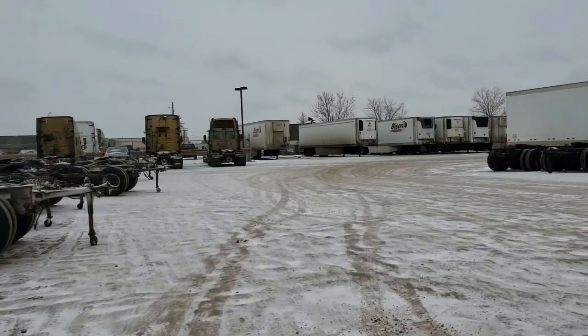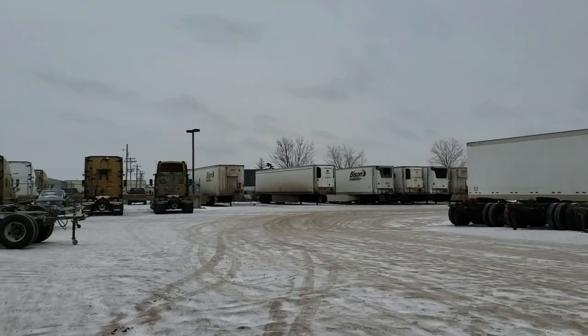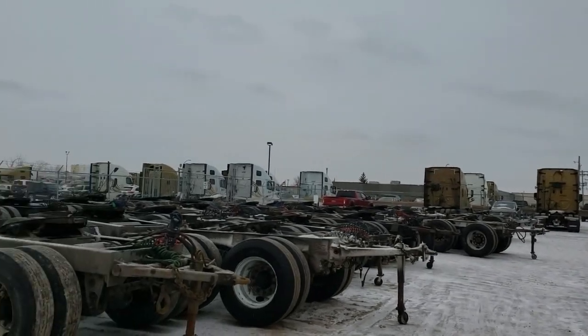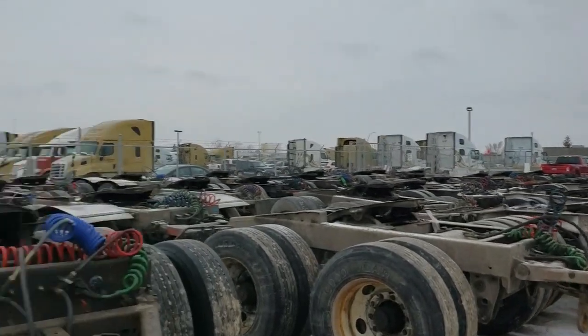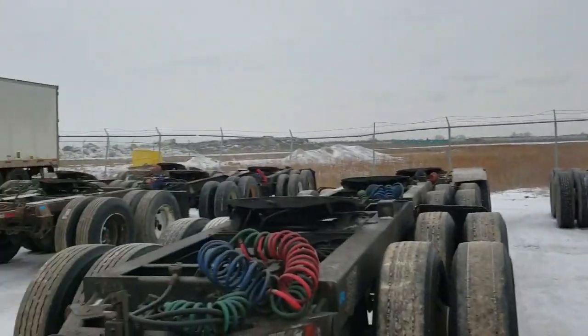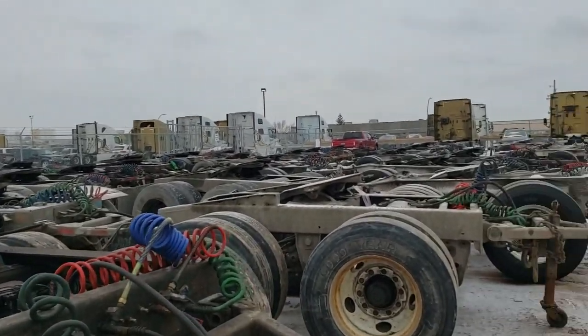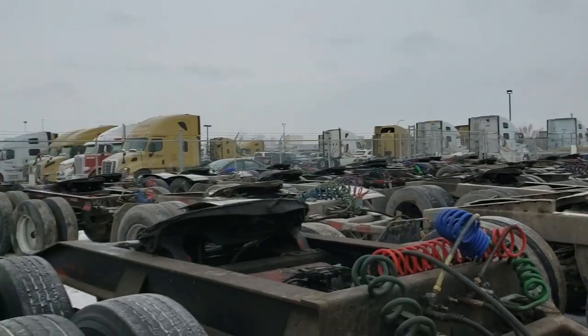Hello, good morning guys! So, nandito ako ngayon sa yard ng Bison for training sa LCB. Ayan yung converter ng Bison. Nung nag-training kami, sabi ang converter ng Bison is nasa around 300 converters — so they are the largest pike hauler sa Canada.